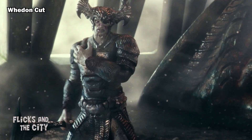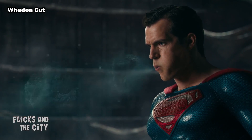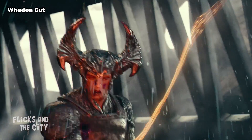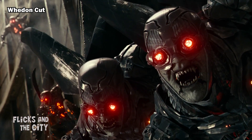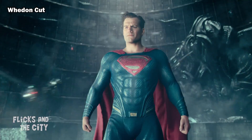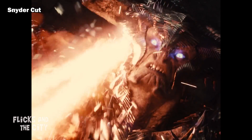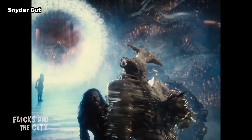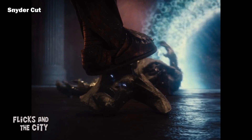On top of that inconsistency, this fear concept is used in the final battle against Steppenwolf when he becomes suddenly afraid of the Justice League after Superman and Wonder Woman destroy his axe. "No! This cannot be! Do you recognise that smell? Fear! Get off me!" This ends up being a rather disappointing way for the movie's big bad to go out, especially in comparison to the final battle in the Snyder Cut, which is much more epic, with Superman first slicing off one of the villain's horns and then the team killing him and sending him through the boom tube to land at Darkseid's feet.